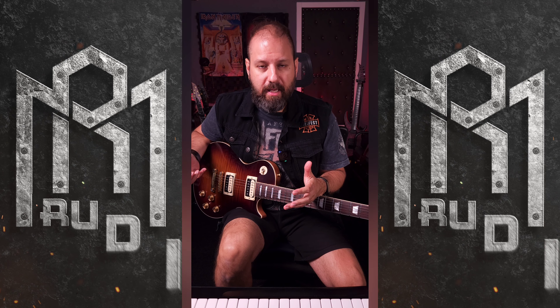When I use the Tube Screamer, the low ends were scooped and the mid-range got boosted because it's a mid-range boost.